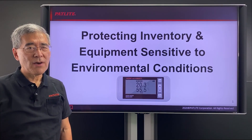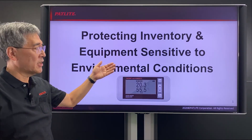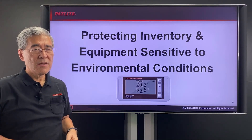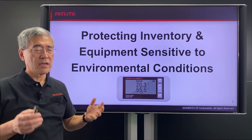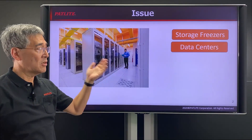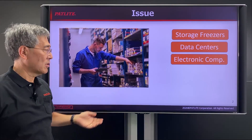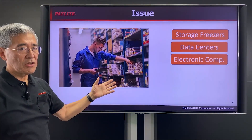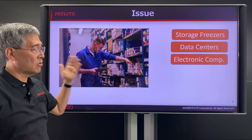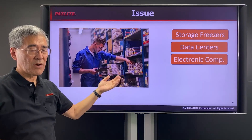Hi, I'm Paul with PatLite and today I'd like to talk to you about protecting your inventory and equipment that is sensitive to environmental conditions. There are many situations where it's important to control your environment, such as storage freezers, data centers, or electronic equipment components. What you're trying to do is protect your environment so that you don't have to scrap material or have equipment failures due to unfavorable environmental conditions.